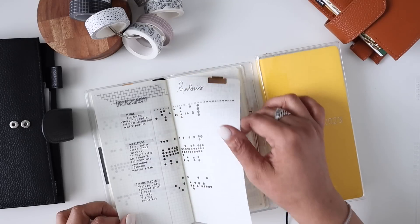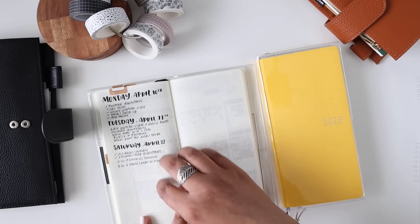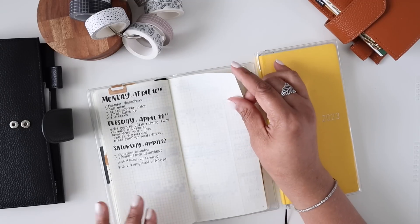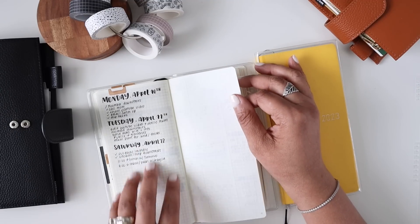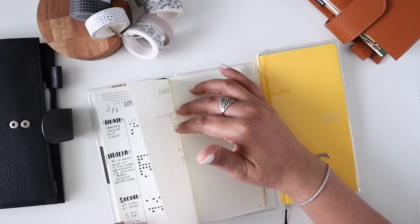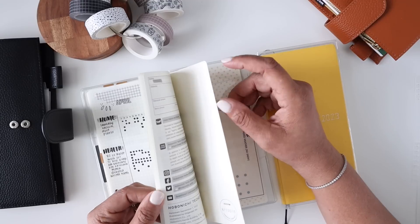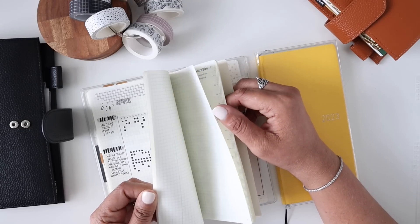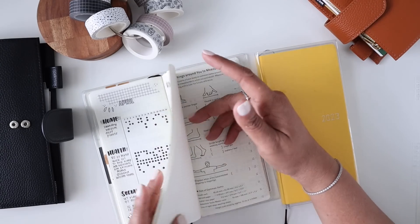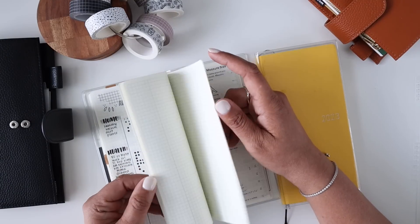I absolutely loved doing things like this in here, but as I started using these pages I was like, I don't have a daily. I could try to squeeze days in here but I felt like I had to keep my lists extremely small. Some days my running to-do list could probably take up a whole page. I started putting my April habits in here, but then I got discouraged because I was on page 20 already and we're halfway through the year with only 55 pages left.